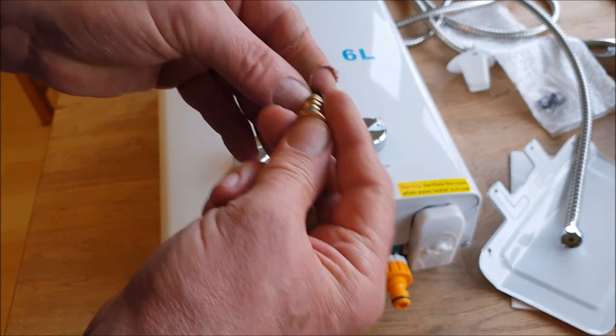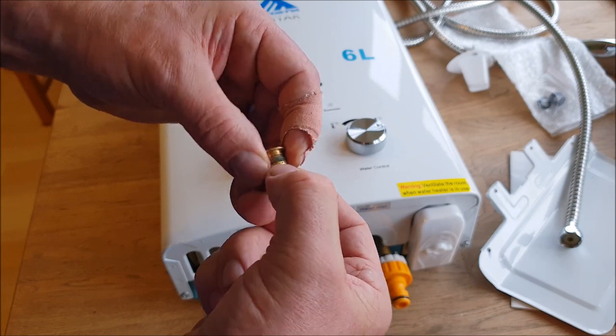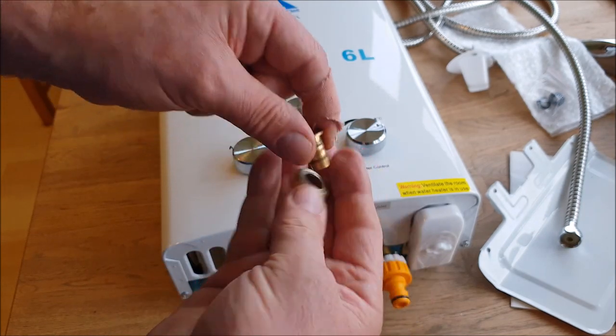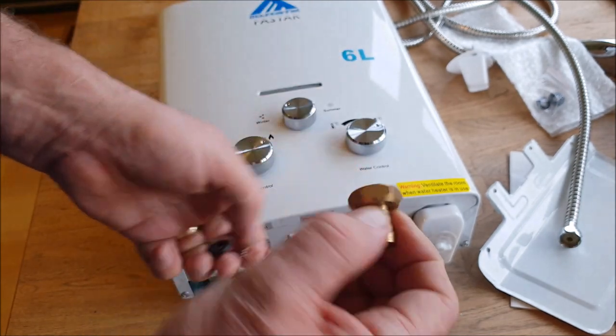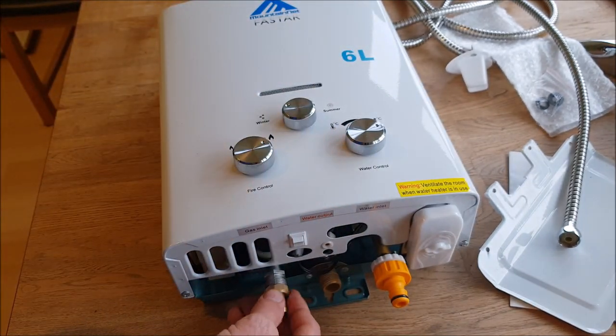I don't know why it was, but this was that way around — that's not right. So put the brass through first, put the washer on, and then we're set to go.